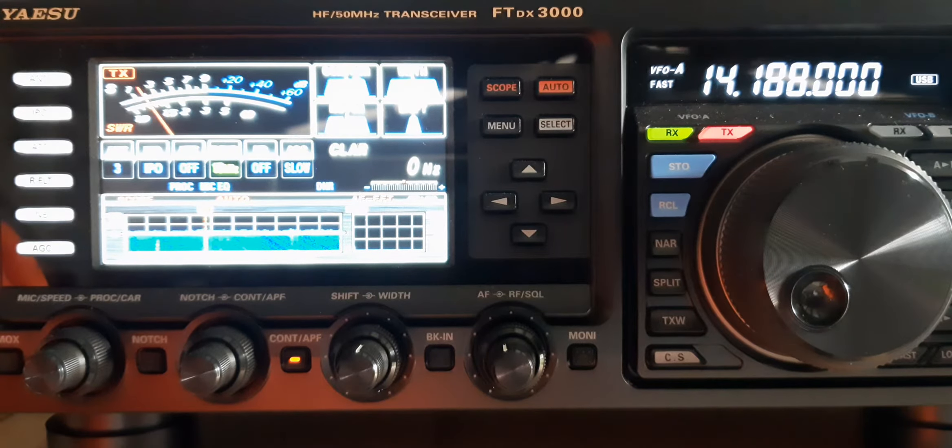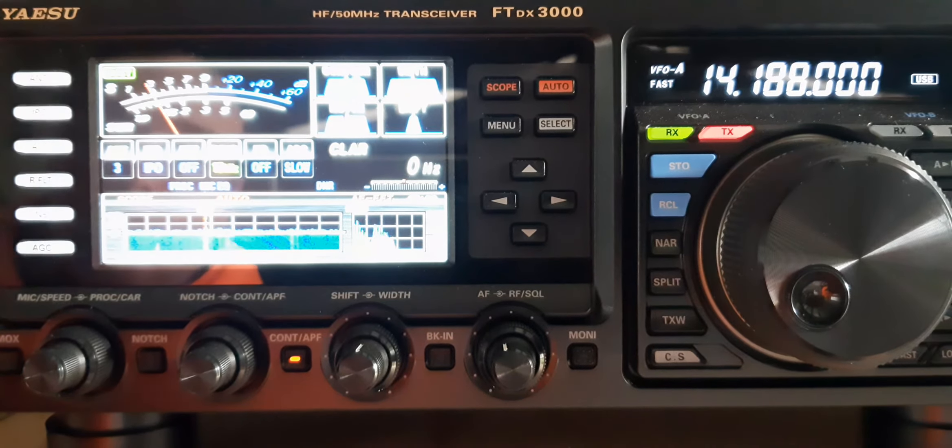My name is Dave, Delta Alpha Victor Echo, and I'm in the city of Adelaide, capital city in the state of South Australia. I'm running a Yaesu FTDX3000, 100 watts, and the antenna is a hex beam, and you're 5 and 5, 55. QSL? Roger, roger, QSL.